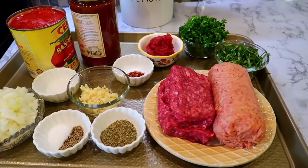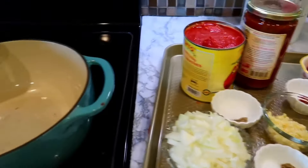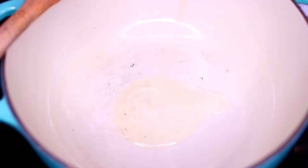We're going to start by making the meat sauce. I have all my ingredients prepped here. I also have a pot heating up over medium heat. I'm going to add some olive oil to the pan to heat up.